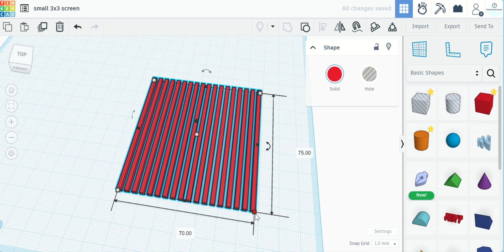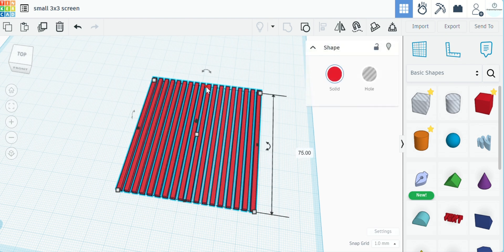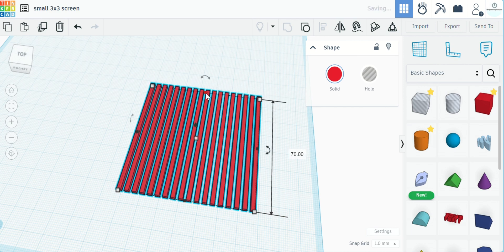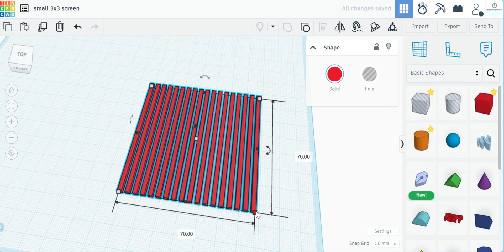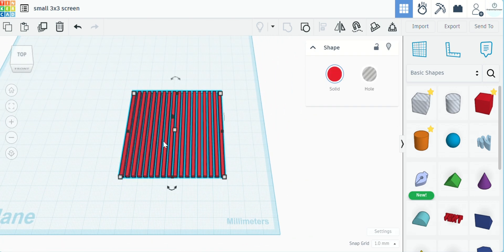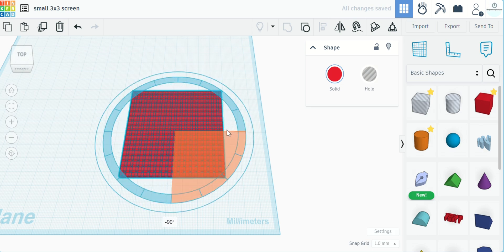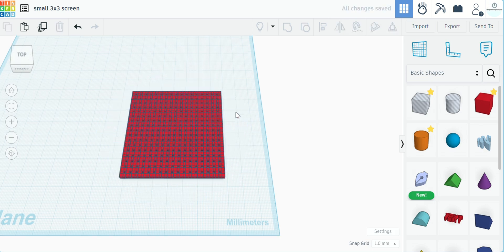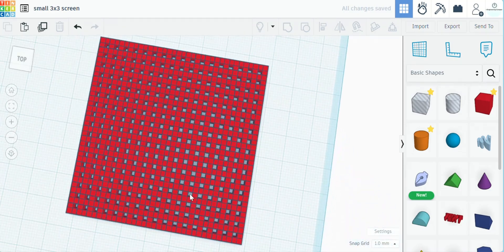Let's check our dimensions — 70 by 75. We're going to take this down to 70, so now we have a 70 by 70 square. The next step is to take this grid we just made, hit Ctrl+D to duplicate it, and spin that duplicate 90 degrees. As you can see, that gives us our screen pattern.